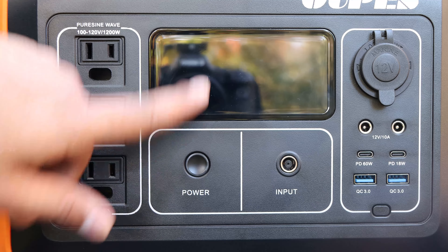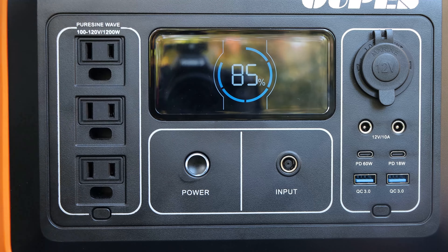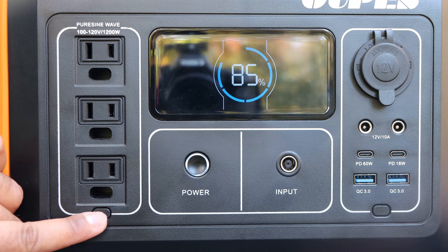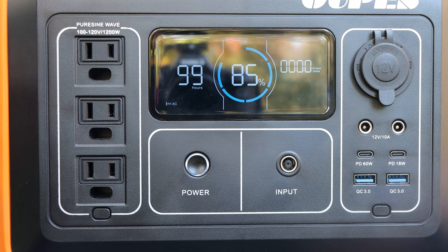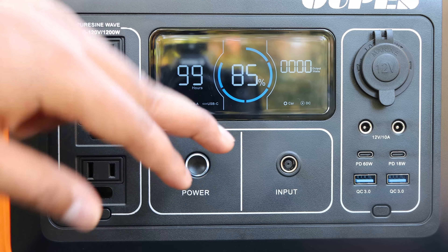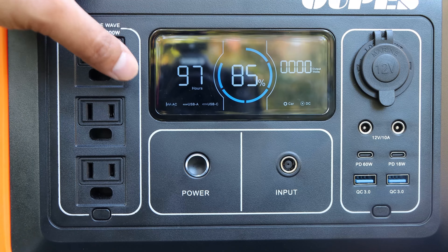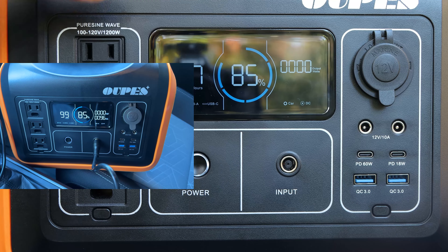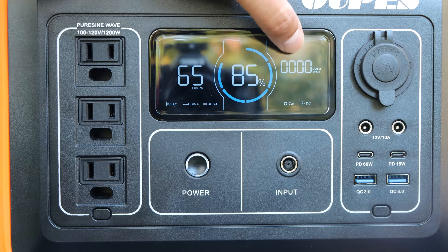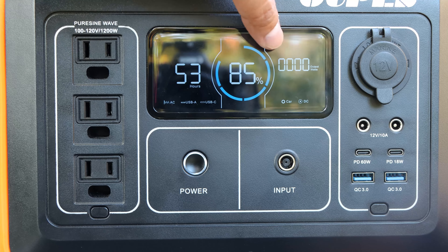Let's go over the screen settings. To turn this on, you just press and hold the power button. The first thing that pops up is the current battery percentage — currently at 85%. To turn on the AC socket, you press it once and the AC socket turns on and the fan may kick in. Pressing the other button turns on the car and DC outputs. The screen also shows charge input, an error bar when surge protection is tripped with an E-code, and the current output wattage.